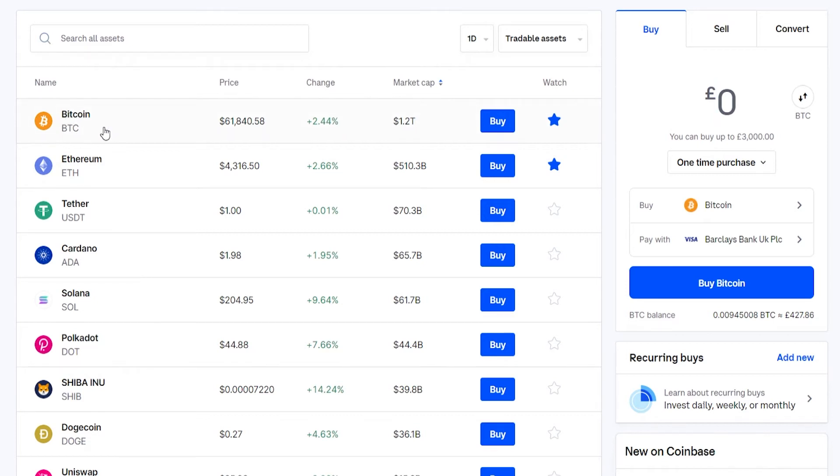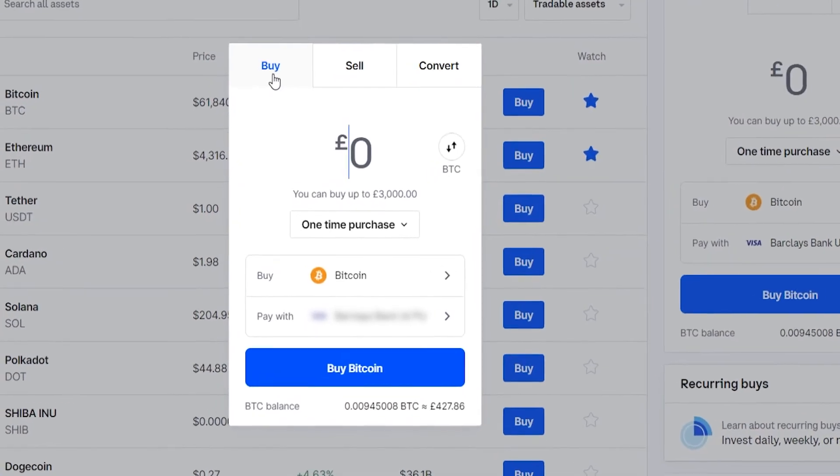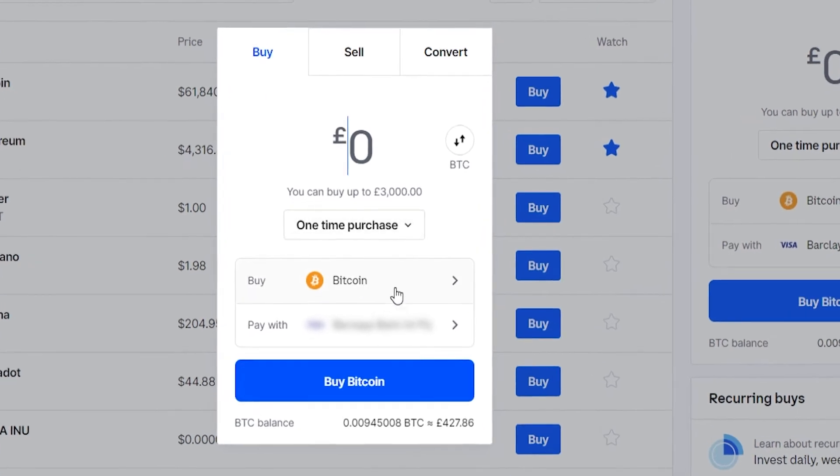Because we're buying Bitcoin, it will probably be at the top, so go ahead and find Bitcoin — search for it if you need to — then go ahead and click on Buy. That will load up a new window where we can choose Buy and we can now buy Bitcoin.